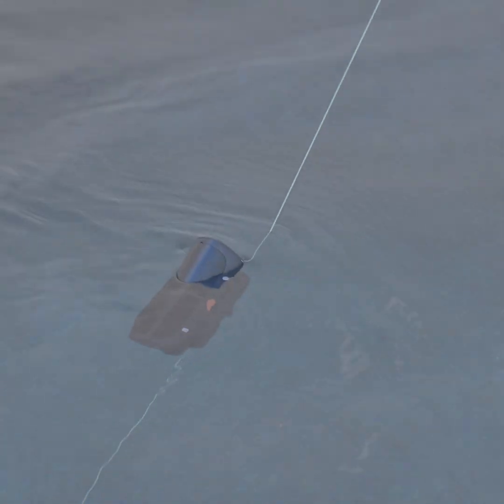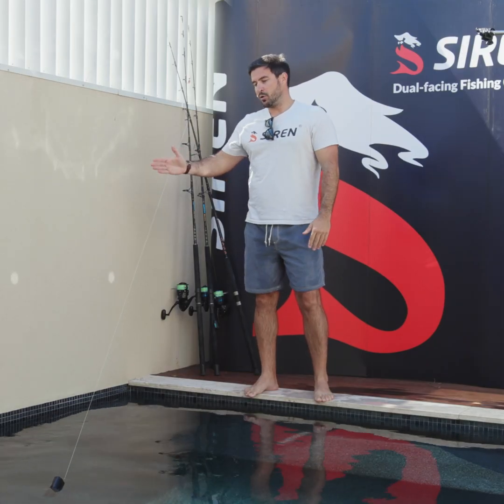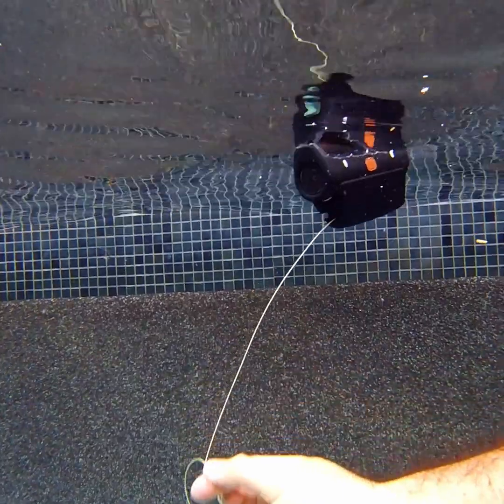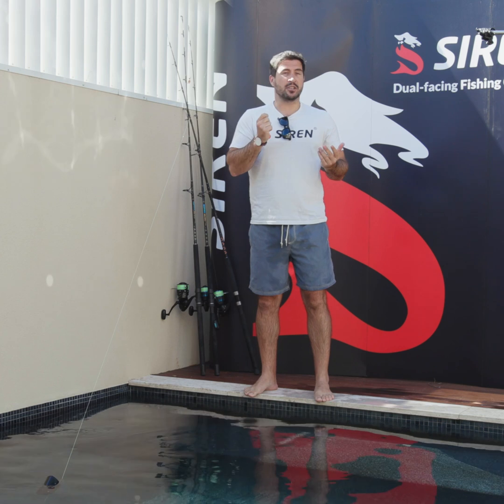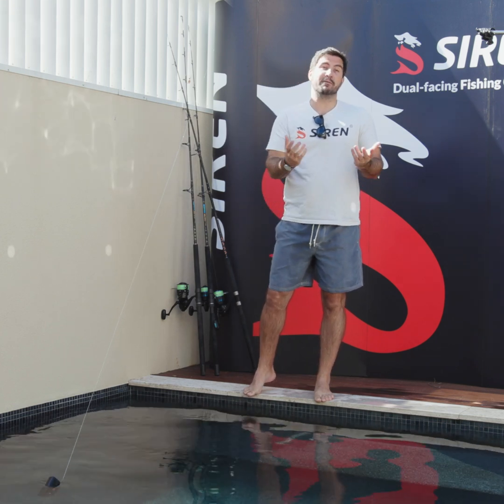But the really important thing — and the point of the video for you guys — is of course if that line snaps, it just runs through the body of the camera, leaving the camera on the surface for easy retrieval. And once you do that, you can just play that footage back and you might even see the fish that bust you off.